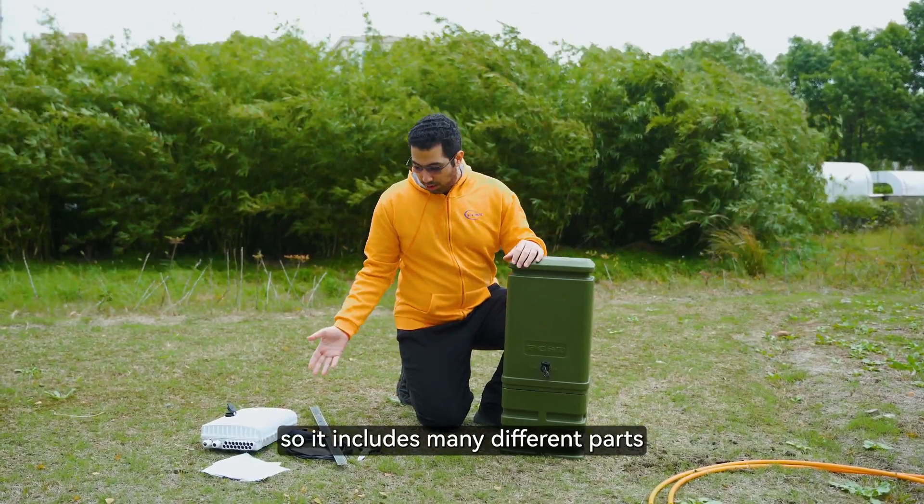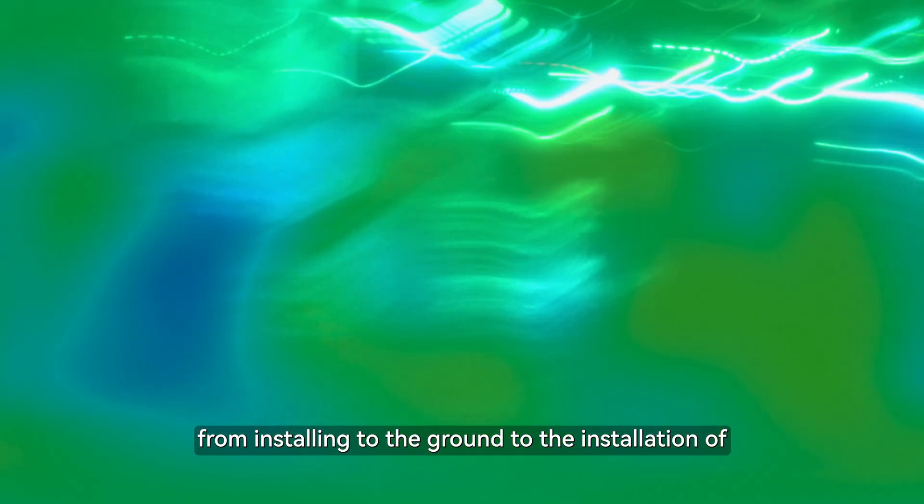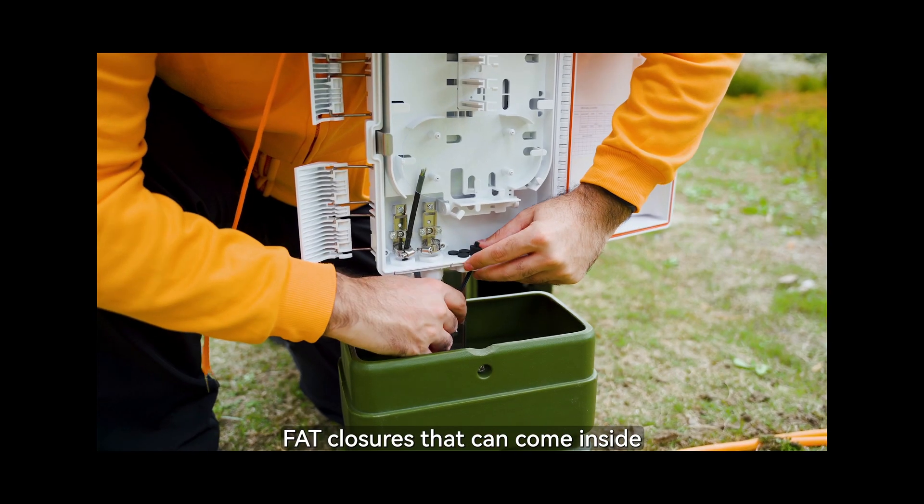It includes many different parts and I will show you how to install it, from installing to the ground to the installation of FAT closures that can come inside.